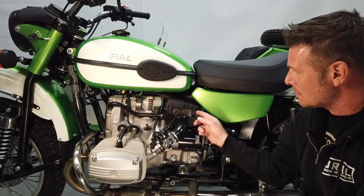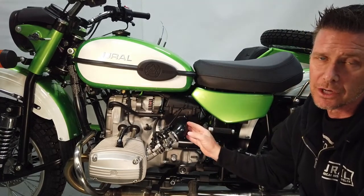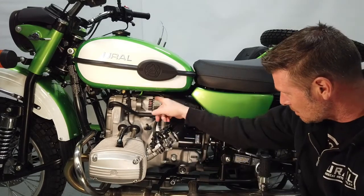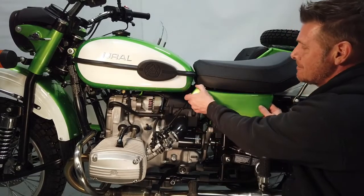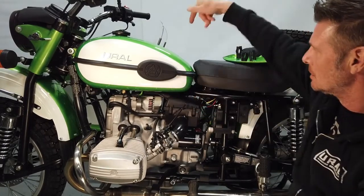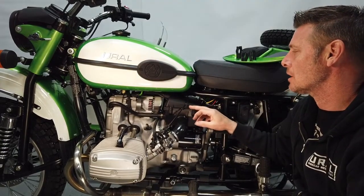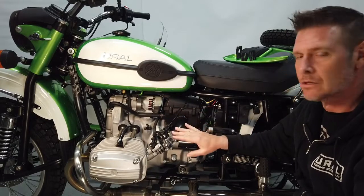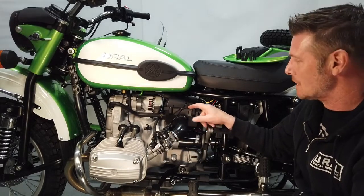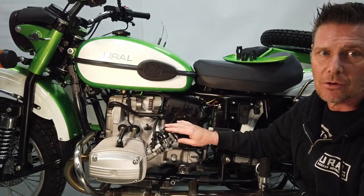Here we have a 2020, and you can see the new style airbox with the snorkel, which was introduced in 2014 with the first generation fuel injection. If I remove the side panel here, you can see the four bolts that hold the lid on are easily accessible. The only difference from the first generation EFI to this 2019-and-newer version is that there's now a cable guide attached to the box for the throttle cable angle, as it was changed for the new throttle body.